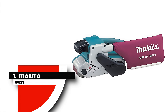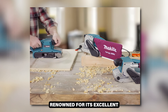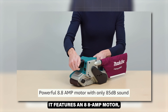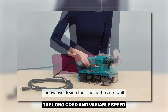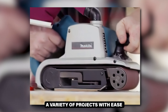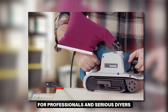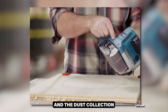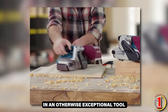Number 1: Makita 9903. The Makita 9903 is a powerful and reliable belt sander renowned for its excellent material removal rate and superior sanding flatness. It features an 8.8-amp motor, providing ample power for heavy-duty sanding tasks. The long cord and variable speed control add to its versatility, allowing you to tackle a variety of projects with ease. The solid construction and user-friendly design make it a top choice for professionals and serious DIYers. However, some users might find its weight cumbersome and the dust collection could be improved, but these are minor drawbacks in an otherwise exceptional tool.